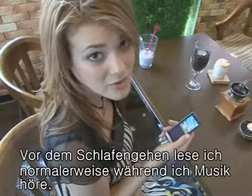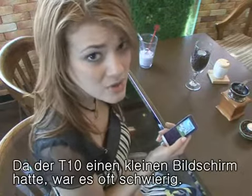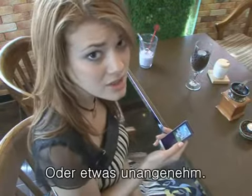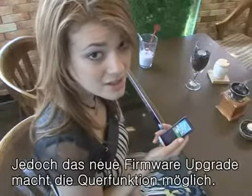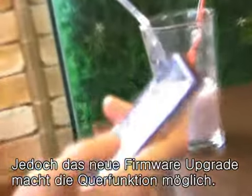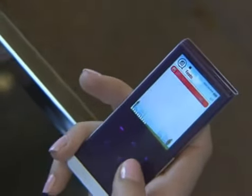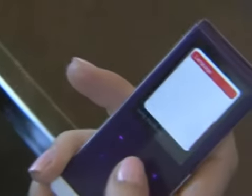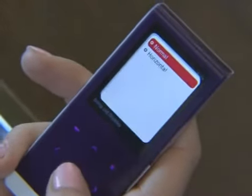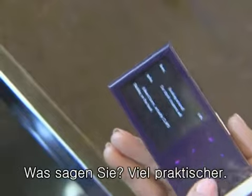I usually read a novel while listening to music before going to sleep. But as the T10 has a small screen, it was kind of hard to read the content and a little inconvenient. But with this new firmware upgrade, the function of viewing horizontally has been added. How is it? It's much more convenient.